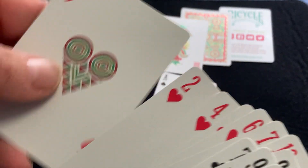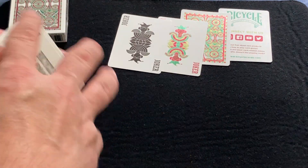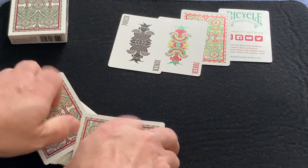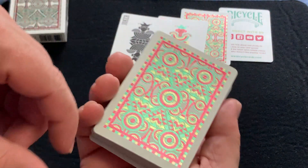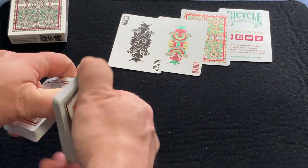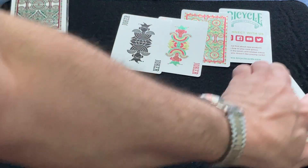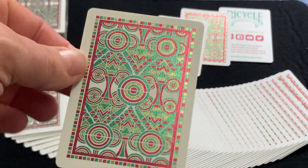It's a very nice looking deck. It is a premium Bicycle stock with an Eccleson finish, and of course a Metalux foil — I would assume it's Metalux foil. Typical USPC centering — it's not perfect, but it's not horrific in this case. I would give it a solid A+. Really beautiful artwork, really unique, very nice foil, and the back design just looks really nice.